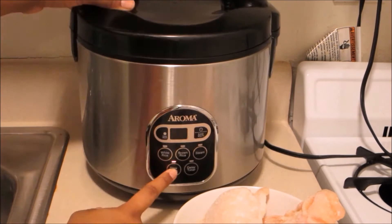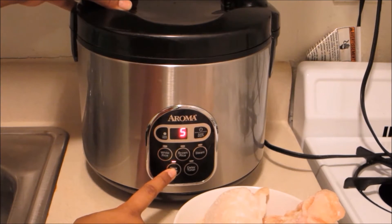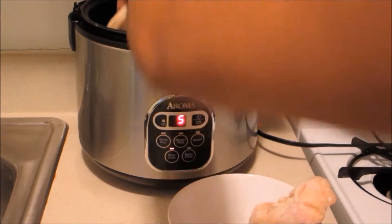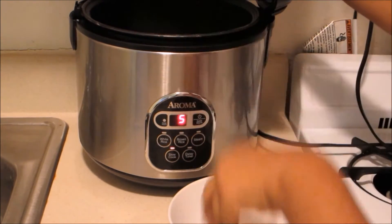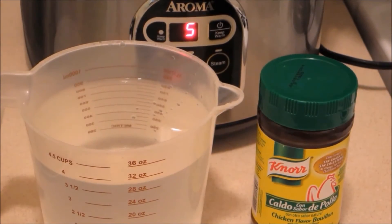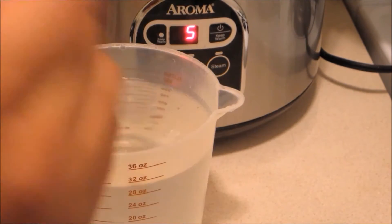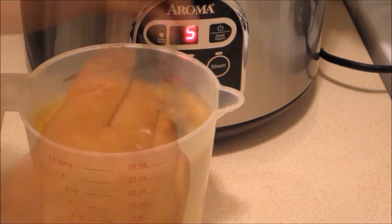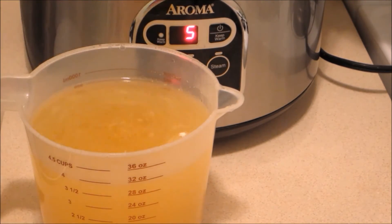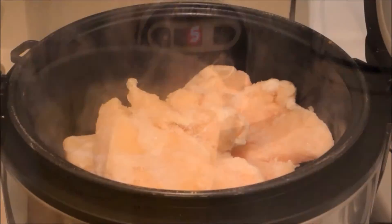I'm just gonna take my crock pot and set it to five hours, then put my chicken in there. It just depends on how fast your crock pot cooks. Close it up, and then after the chicken has cooked a little bit, put the chicken broth in there to season the chicken and add some juice to it.